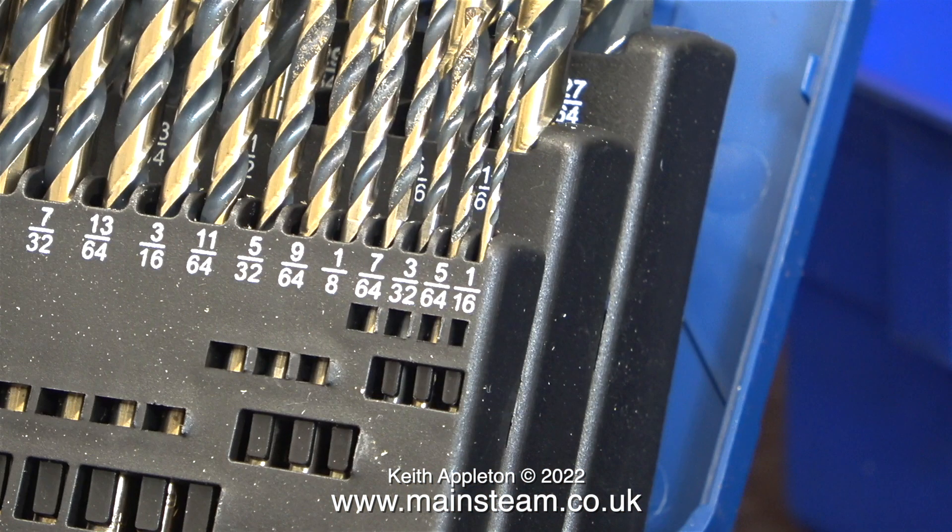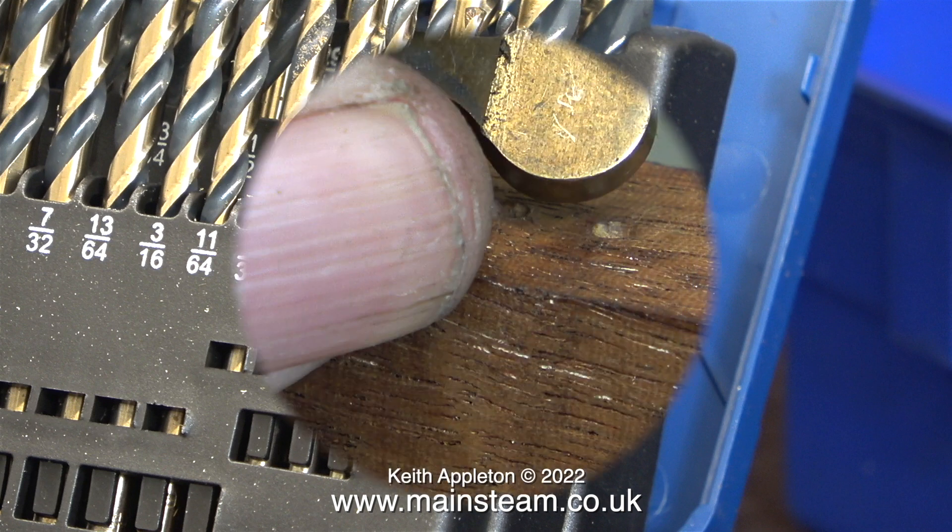The thread on the end of the pump ram is 4BA, and clearance size for 4BA is 9/64th of an inch. I'm taking things a bit for granted — I think that for this application, 9/64th of an inch may be a bit small.